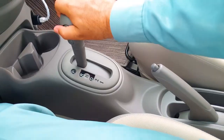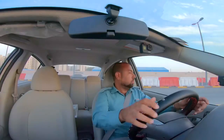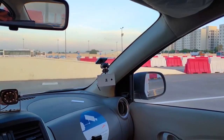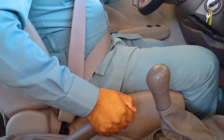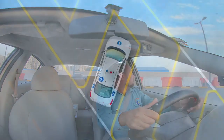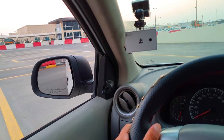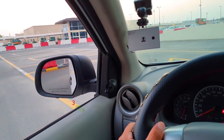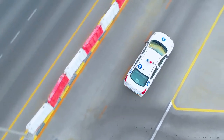Exit from the parking bay. Select reverse gear, apply the right indicator, and ensure that it is safe to exit. Check: left blind spot, left door mirror, centre mirror, right door mirror, right blind spot, rear windscreen. Once it is safe, start reversing. Keep the vehicle slow. When the yellow line is underneath the bottom of the left door mirror, turn the steering wheel fully to the right. Keep checking to ensure safety. Turn the steering to the left and move off when it is safe.